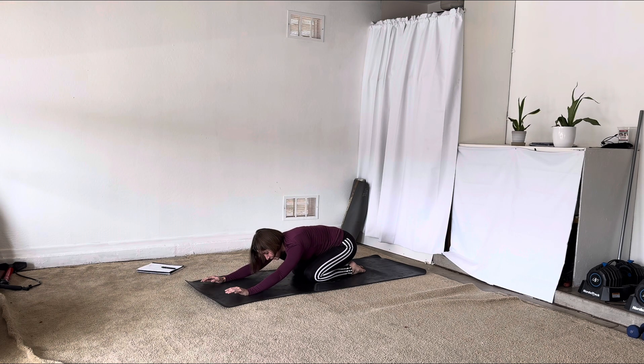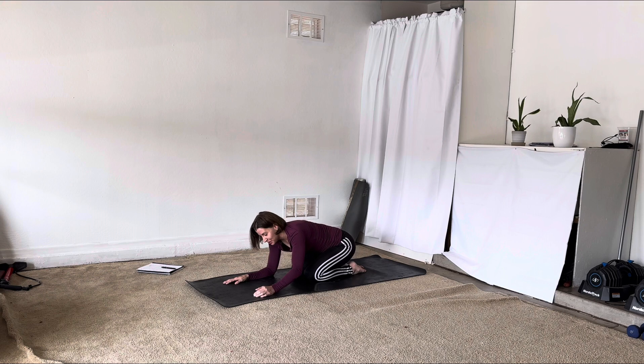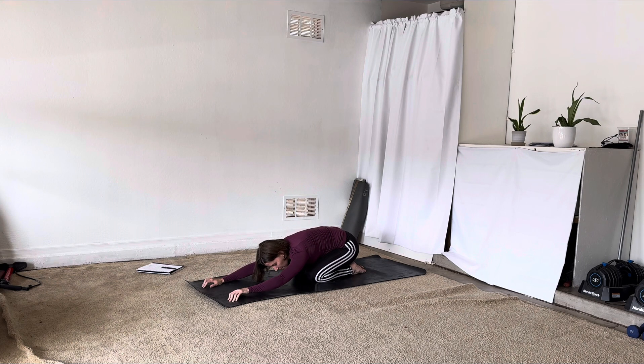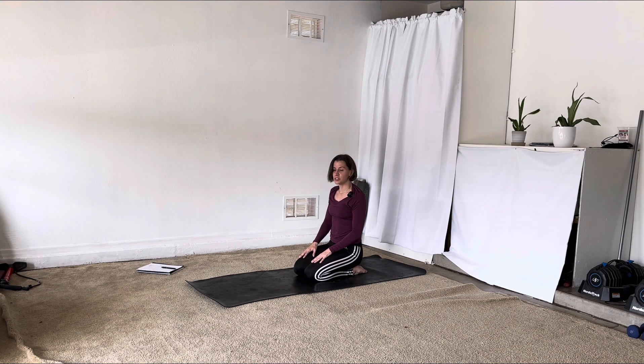Now if there is anything else you'd like to work out in your body — some poses you want to add, maybe some inversions, some core work, anything at all — now is your time to do it. Let's walk our hands back toward our knees, coming into a kneeling position. Give your shoulders a roll down and back. Find that length through the crown of your head, pull your chin in ever so slightly.